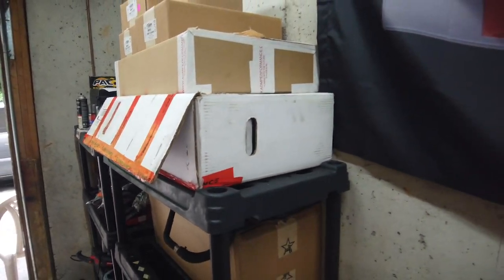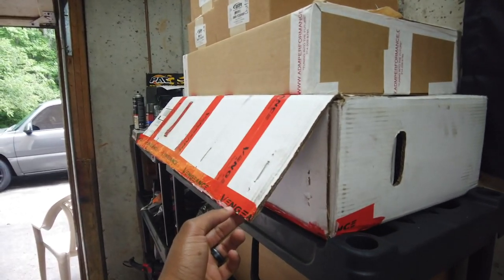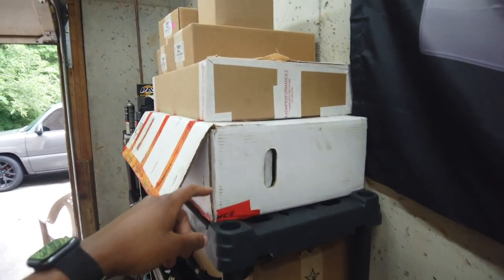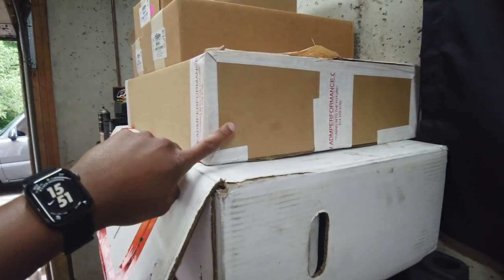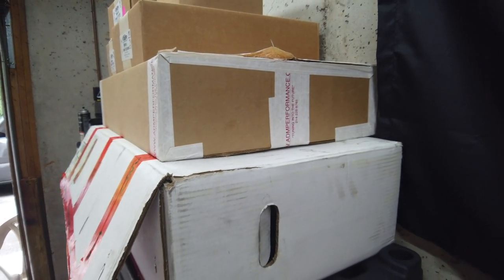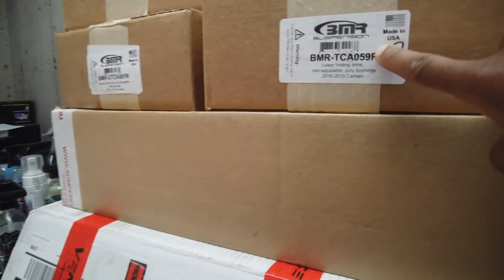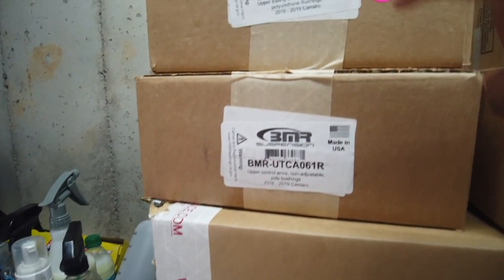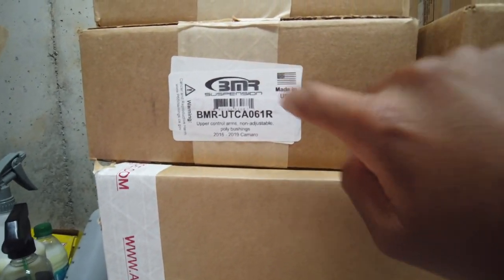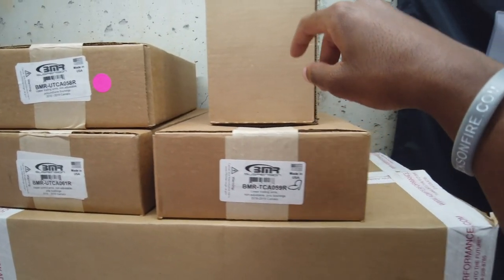We got some coolers — not upgraded, actually just stock Z01 coolers off of a Z01. This is a Weapon X box but I wish they were the Weapon X upgraded coolers. Also got ADM Performance, which is the same as the LSA conversion — same place you get your LT4 conversion kit. And we got BMR lower trailing arms and BMR upper trailing arms, plus another set of BMR upper control arms.